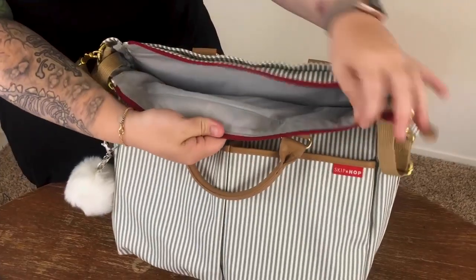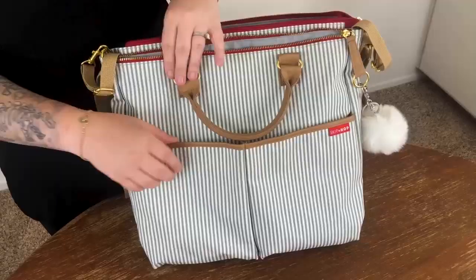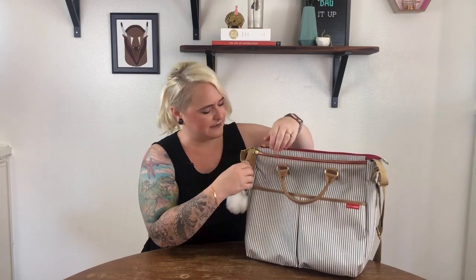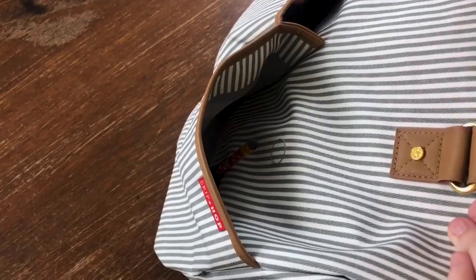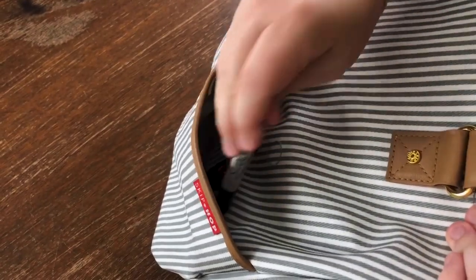This special edition bag has nine pockets. Now we lost the tech pocket that was right here on the original Duo Signature, but there's still so many pockets — enough for the things your babe needs, plus all the mommy things too. There's even a pocket specifically designated for your things right on the outside with easy access. Bonus for all my fellow office supply fanatics, there's a fancy place right in here to keep all your writing utensils.